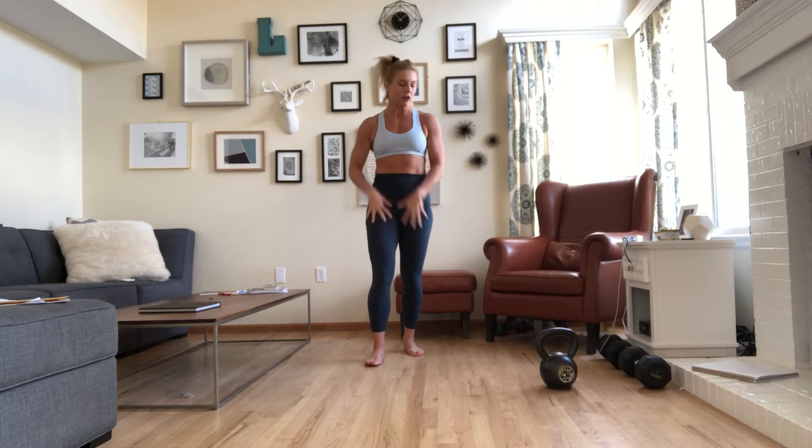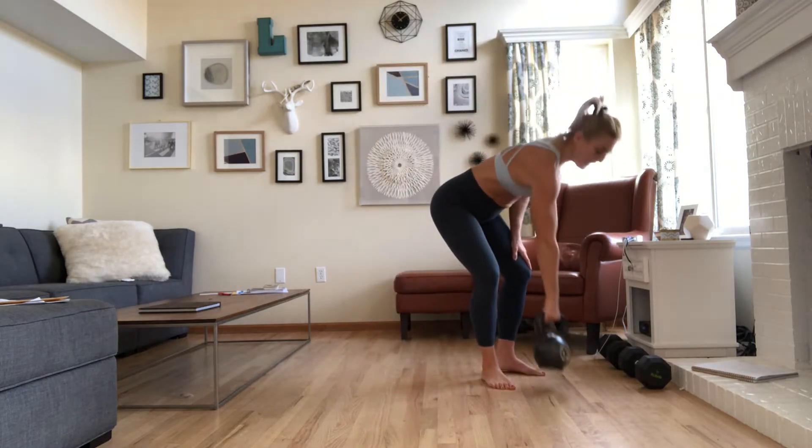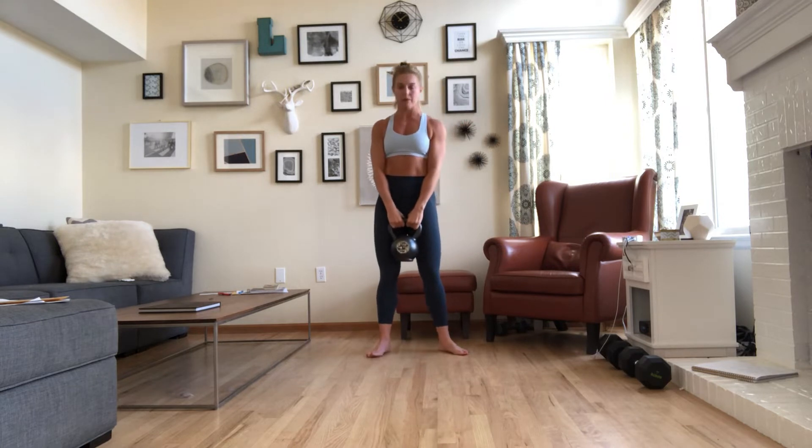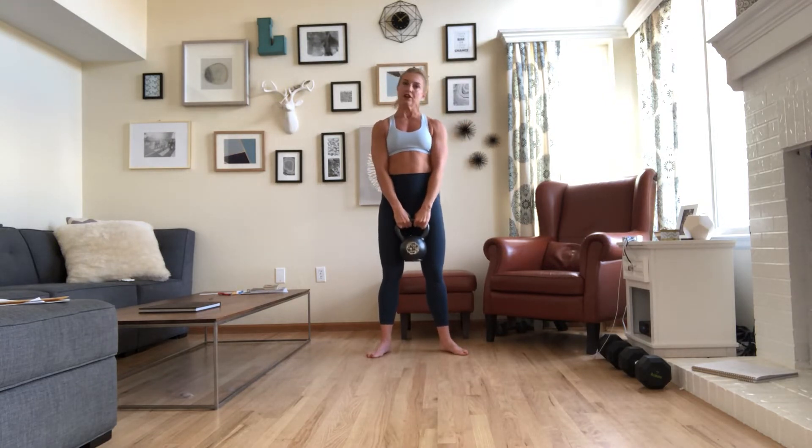We're going to be doing some kettlebell swings, some single arm lunges, some push-ups, some goblet squats, and some core work. We'll start off with our 10 kettlebell swings. I would say anywhere between a 25 and a 55-pound kettlebell, depending on how strong you're feeling.